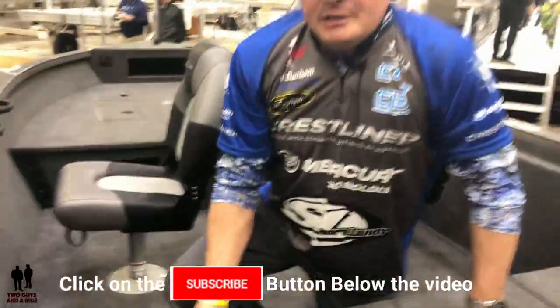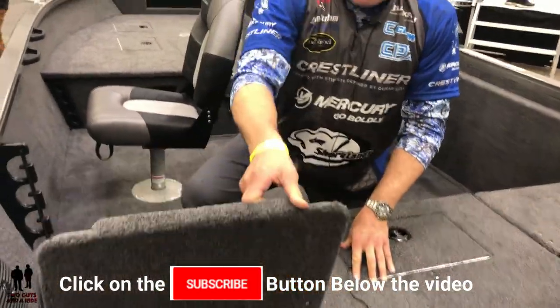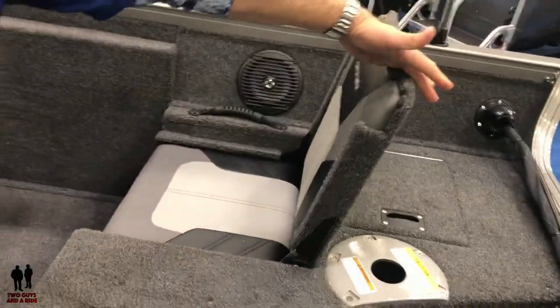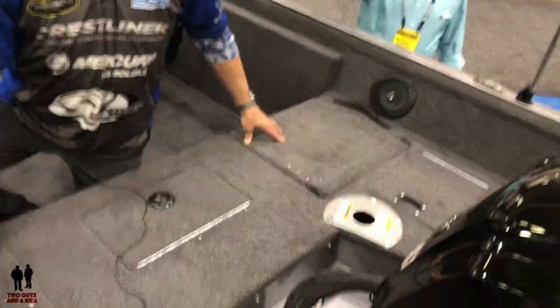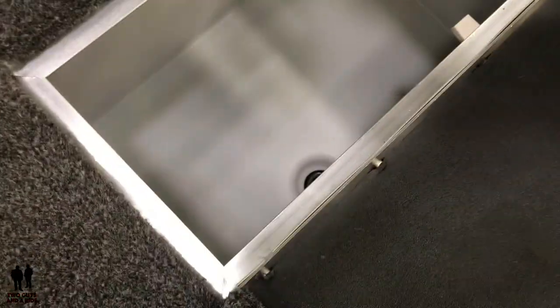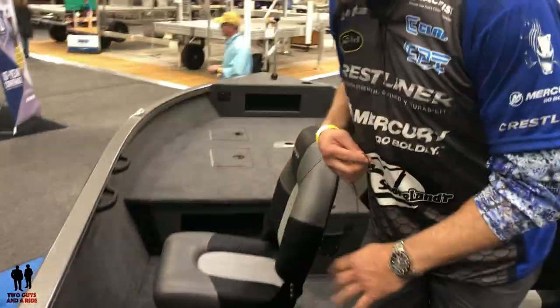New from last year, instead of having a full rear deck, you've got jump seats on each side — they just fold out. Simple seating that doesn't get in the way, and when you fold them down, it creates a solid rear deck that you can stand on. In the center, you've got a live well, fully aerated.